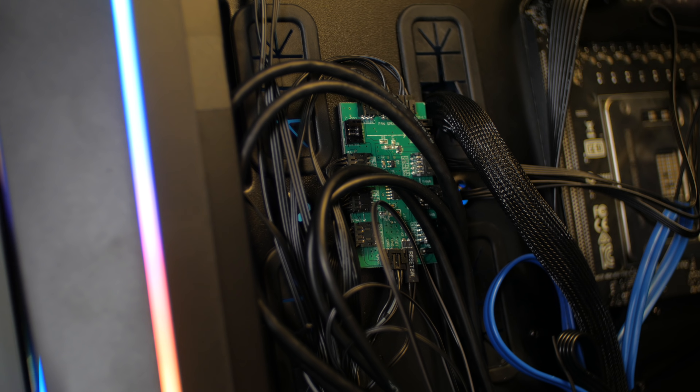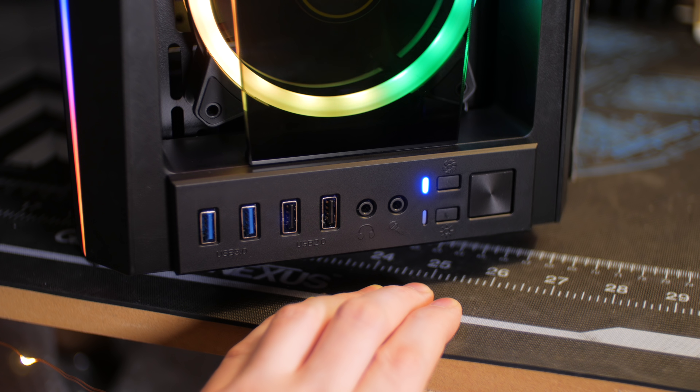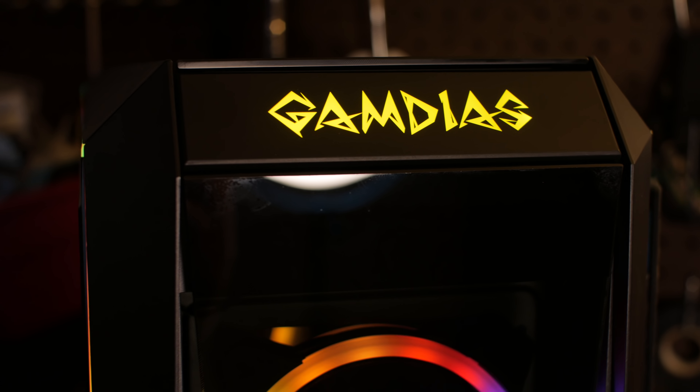The case comes with three of their 120mm ring-lit RGB fans in the front. It comes with an RGB fan controller, barely secured in the back, that controls everything — even the power and hard drive LED indicators — but they do not give you a remote for it, and the one that came with my cooler doesn't work with it either. You control fan speed and RGB patterns with two buttons next to the power button on the front panel. You can even turn the fans all the way off, which is pretty cool.